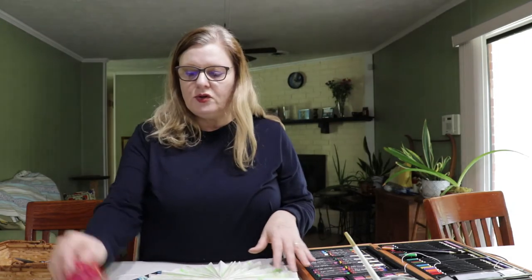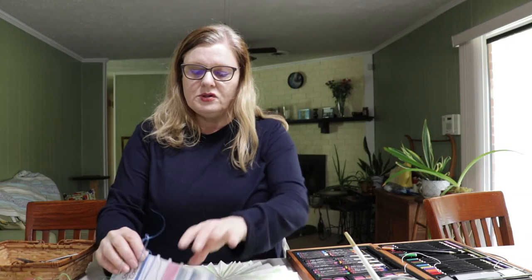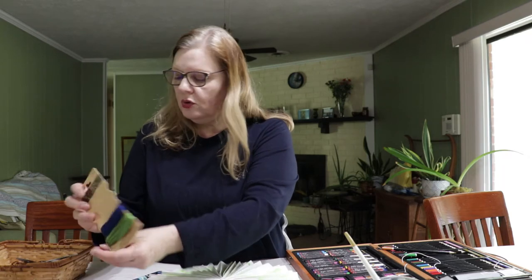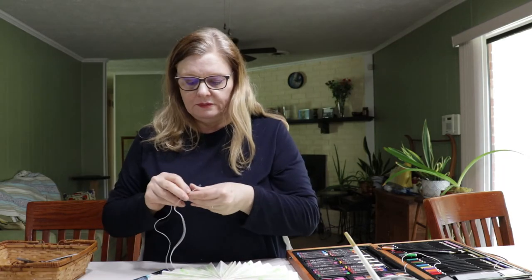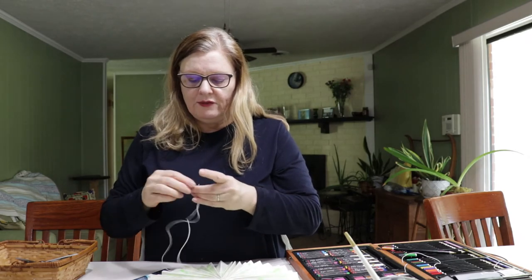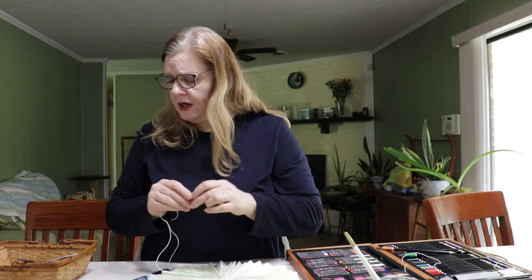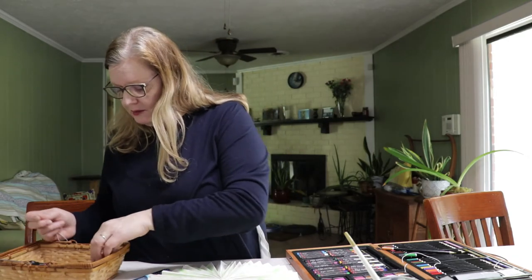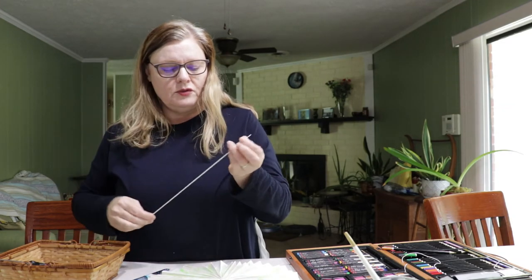You're going to want to hang it, and you can choose any kind of cord you like. There's some stretch cord here, some hemp cord, some natural cord, or just some string. Whatever cord you choose, you want it to be thin enough to get through the bead, or your bead needs a big enough hole so you can put the string through.